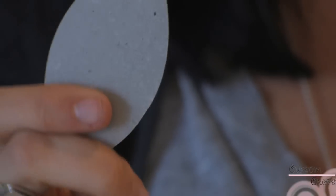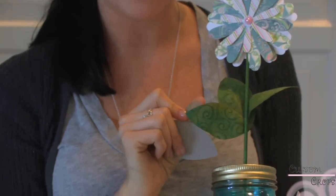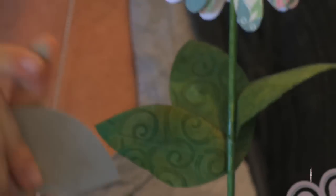We'll show you how the Cuddlebug is going to work on it. Then I'm going to show you how to use the heating tool on it to give it this natural curl that leaves usually have, which is great because it will actually hold that shape also.